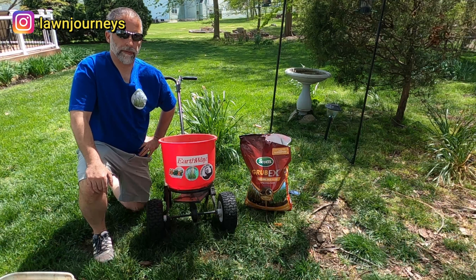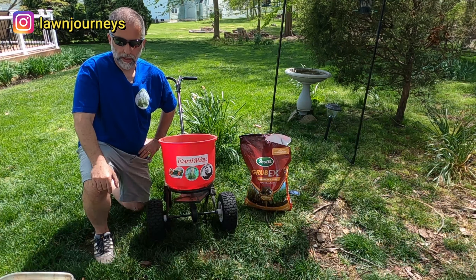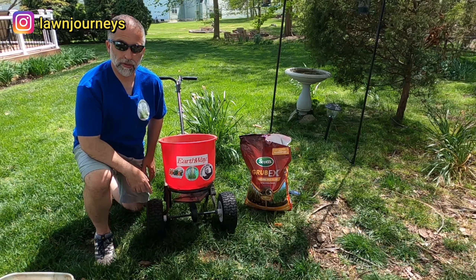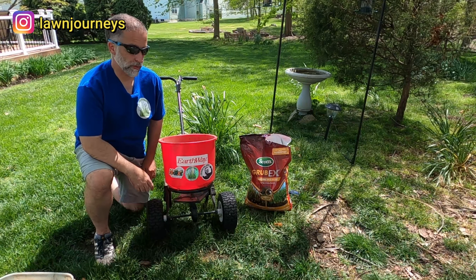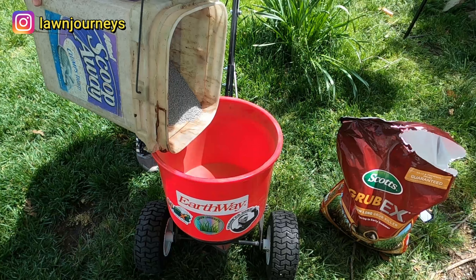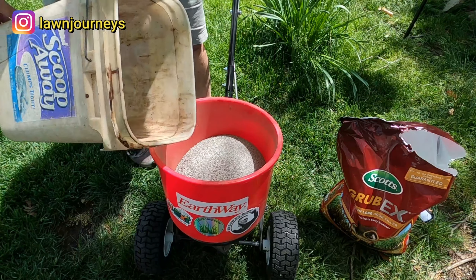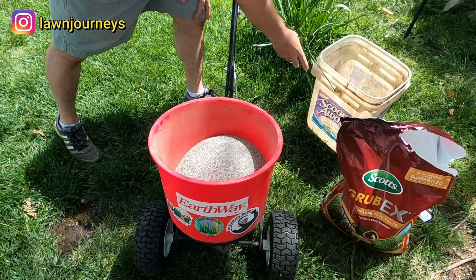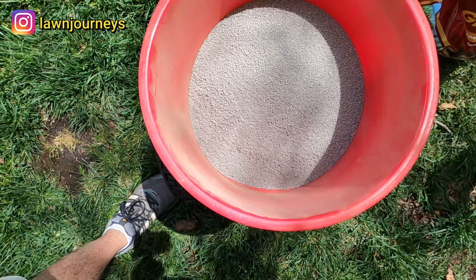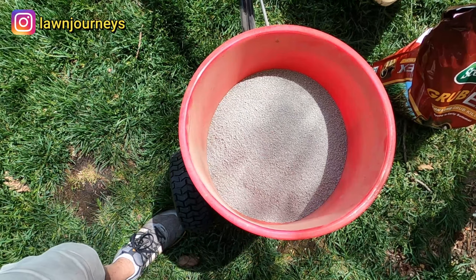First zone is 3,800 square feet at 2.87 pounds per 1,000 — I'm looking at approximately 12 pounds on the ground. I weighed it out. By the way, enjoying some new swag with my Lawn Journey sticker. Let's get this in the hopper. Actually it's 10.5 pounds — my container's a pound and a half, so I measured it out to 12. As you can see, this is some pretty fine material, so I'm going to have to set this on a small aperture. Let's get out there and get spreading.